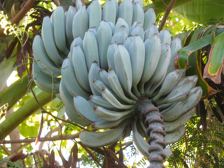Fruits of the rhino horn bananas can be eaten raw or cooked. They are also cultivated as ornamental plants for their attractive coloration.